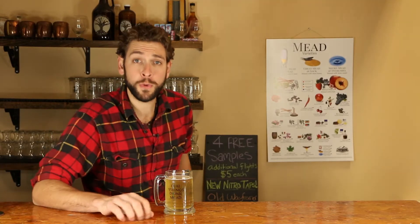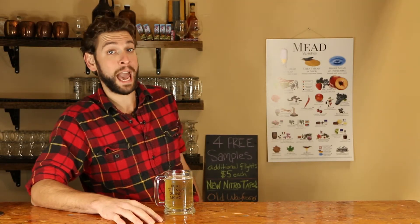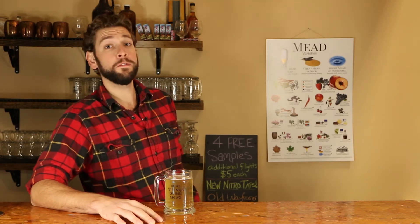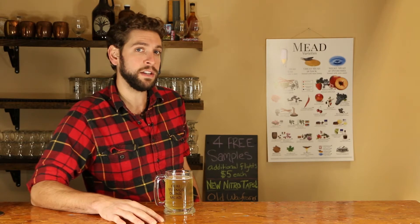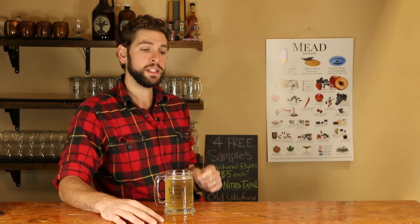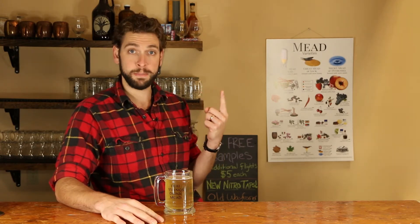Two more questions from our friend Lee in Thailand. The first question is how much DAP — D-A-P — or Fermaid K should be added to a six to seven liter batch of mead? These are both yeast nutrients, and like with all nutrients, I would recommend: one, experiment; two, look to the internet.